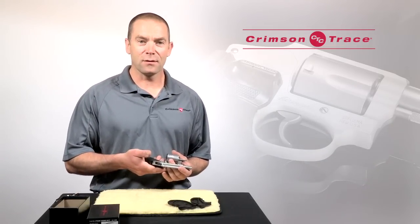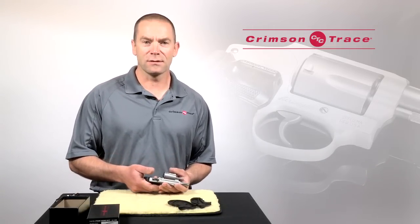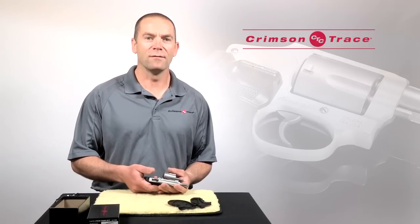Okay, so we've established that it turns on and it fits. Next thing to do is go sight it in. For tips on how to do that, see our sighting-in video.